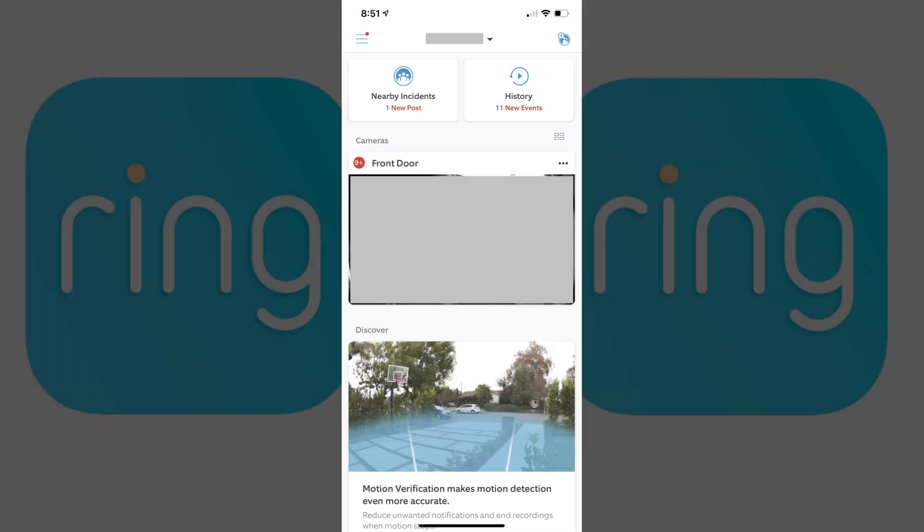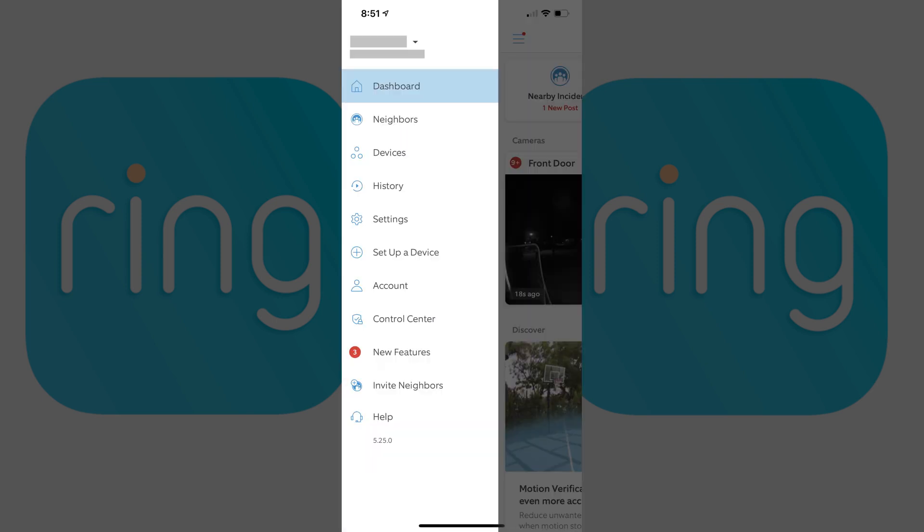Step 1: Launch the Ring app on your iPhone, iPad, or Android device. You'll land on your Ring home screen. Step 2: Tap the menu icon. A menu is displayed.